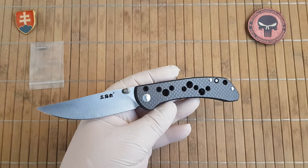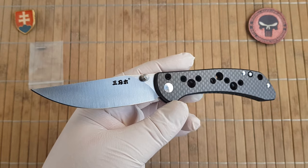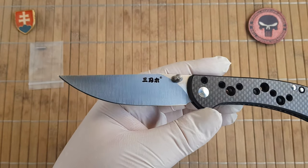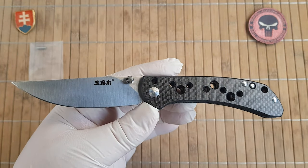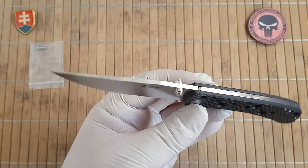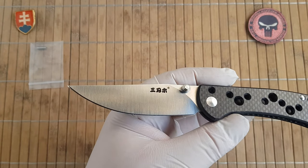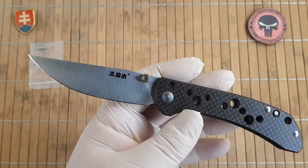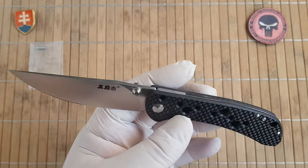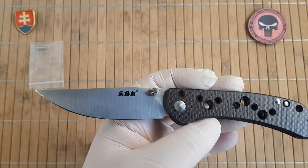The specifications are: overall length is 20.4 centimeters or 8 inches. The blade is 9.2 centimeters or 3.6 inches. The handle is 11.3 centimeters or 4.4 inches. The blade thickness is 3 millimeters or 0.12 inches. The blade width is 2.3 centimeters or 0.9 inches. The handle thickness is 9.5 millimeters — so almost a centimeter.